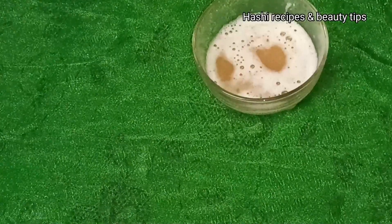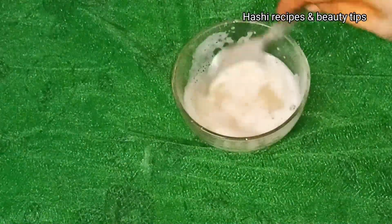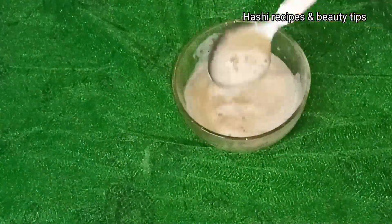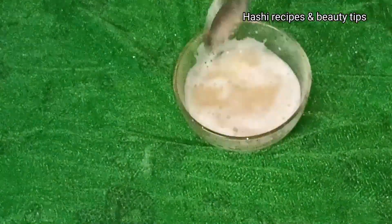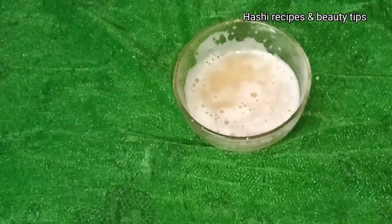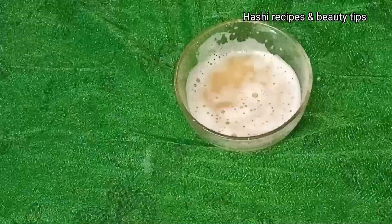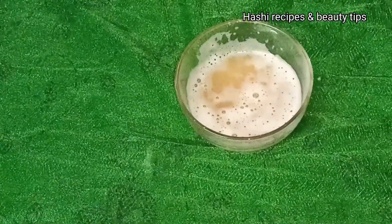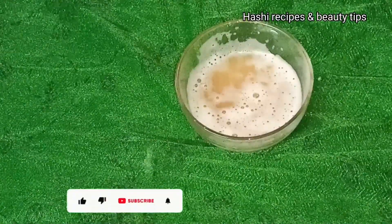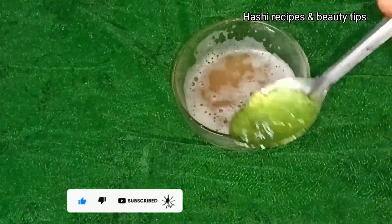Put the starch into a small bowl and then pour the potato juice on top. Now we will use this potato juice. I am going to prepare the night cream. We will add aloe vera — 1 teaspoon of aloe vera gel.